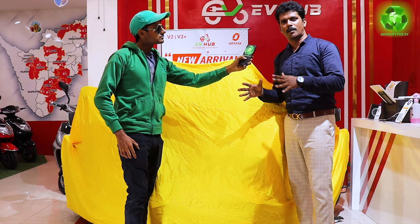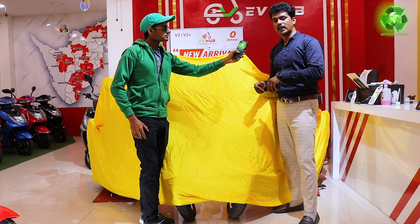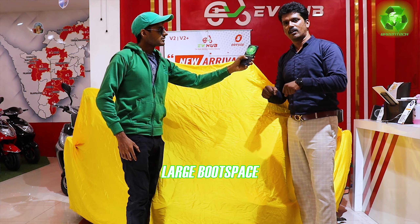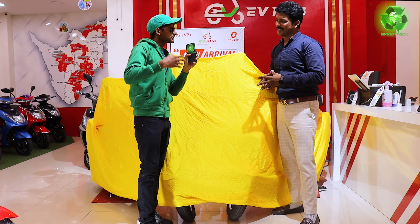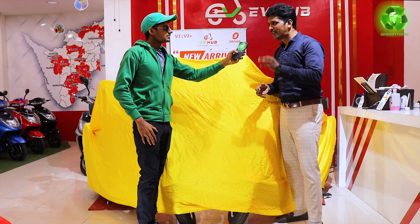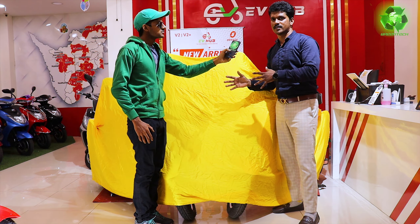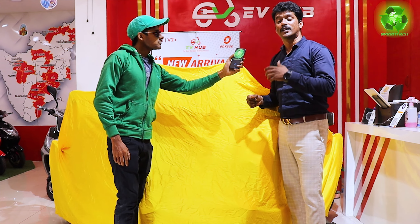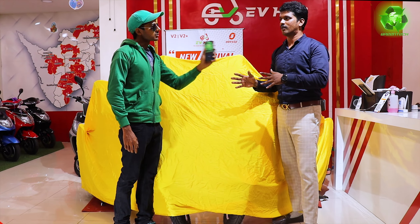We have already launched all these models in a previous video. In the vehicle, you have a huge boot space where you can load two helmets. There are 30 liters of boot space in the vehicle. You have vibrant colors. 12-inch tire with disc brakes and 180 mm ground clearance — we are launching a scooter with 180 mm ground clearance.